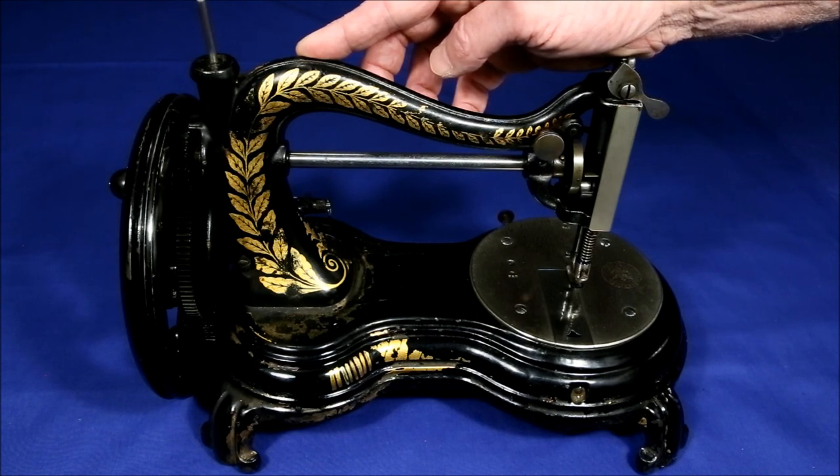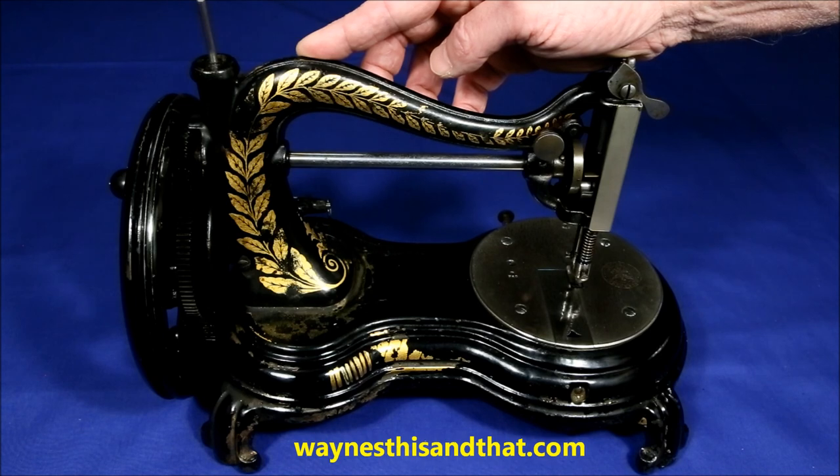If you'd like to see more about sewing machines or hundreds of other topics, I hope you'll visit my main website, waynesthisandthat.com. Thanks for watching.